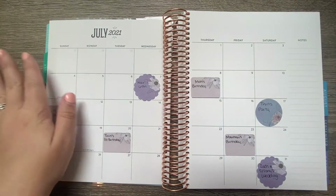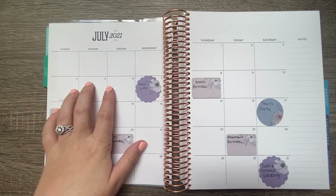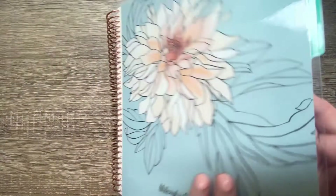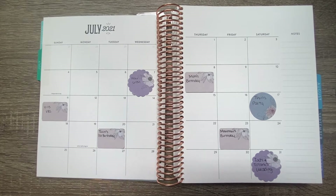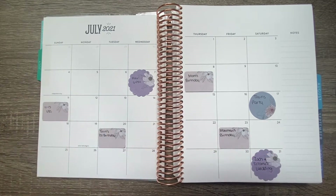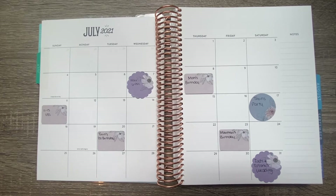We have our July header. I hated this planner at first — let me just be honest. This is the Erin Condren Life Planner in the hourly version, the 'Just My Type' interior. I did customize it with a flora cover because I like it and thought it would look simpler. At first I really hated it, I thought it was just not my style and was going to cover every page with stickers. But after I actually got into this planner and started pre-planning, I really like how simple and clean it looks.